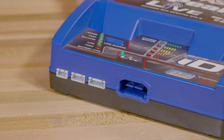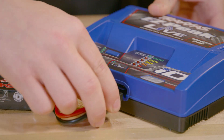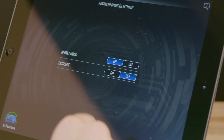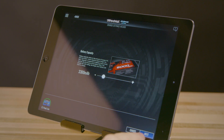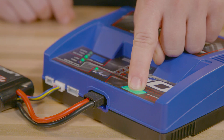A built-in balance port is included for non-ID LiPo batteries with external balance plugs. Just plug in the battery and enable advanced mode in the app. The app features a manual configuration wizard that can take you through the setup process to configure the right settings for your battery. Now press and hold the start button to begin charging.